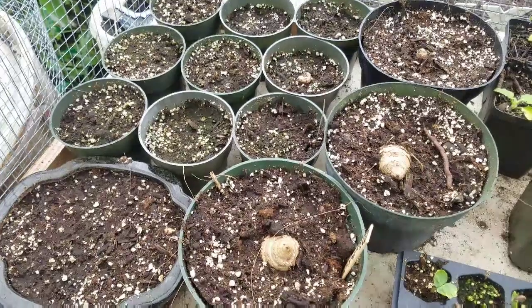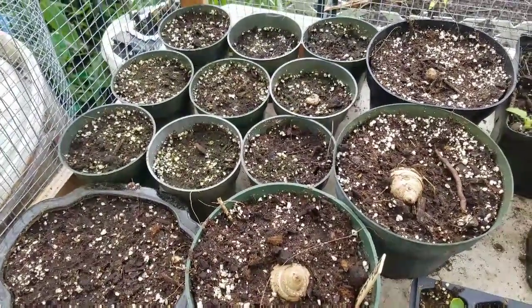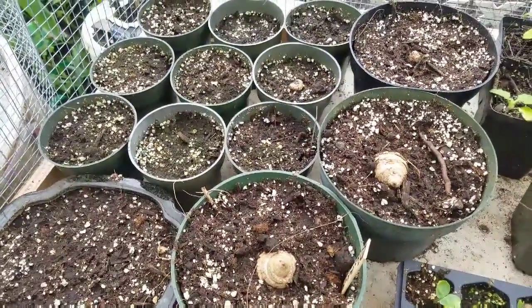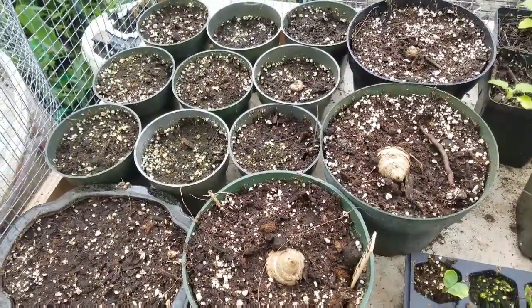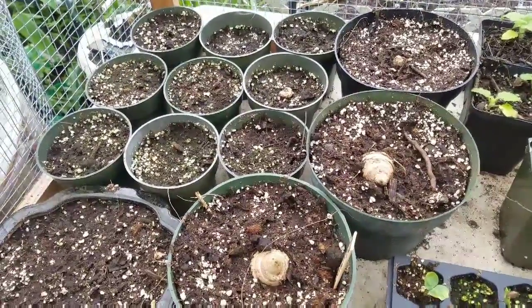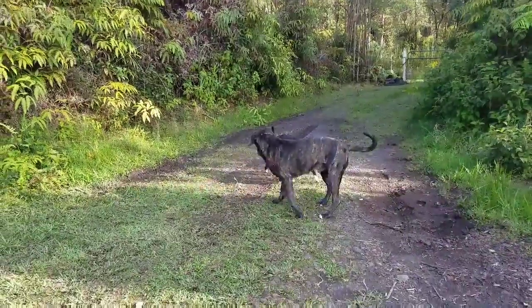So here we have the black turmeric that we have repotted. We'll wait till it sprouts and then we'll get it into the ground. Can't wait — it's a great day on the island.